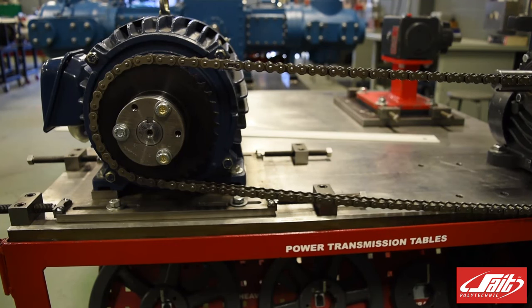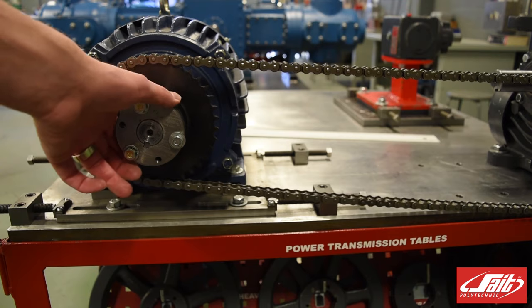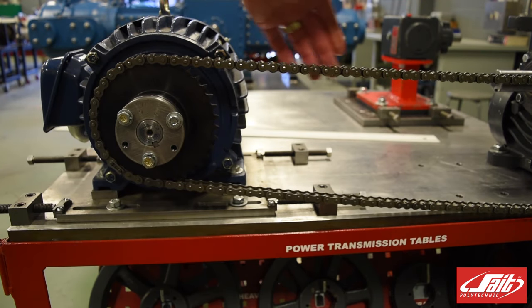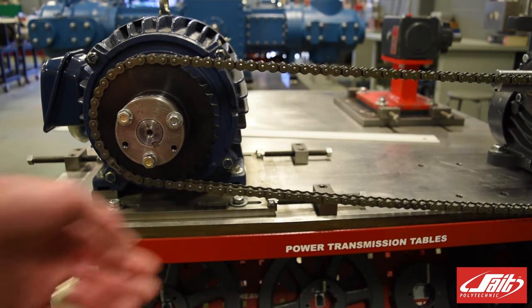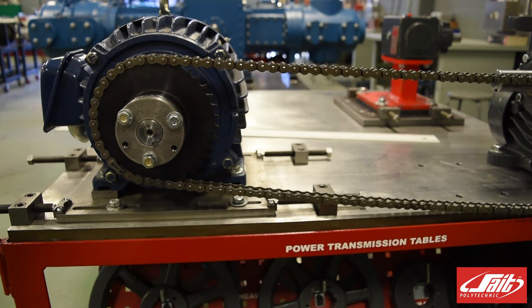Lastly, I would just like to point out the direction of rotation on the motor. Our motor turns counter-clockwise, which means that the top side of our chain would become the tight side and the bottom side would become the slack side. This is where we would see the displacement on the chain when it is moving.